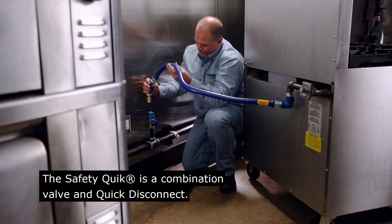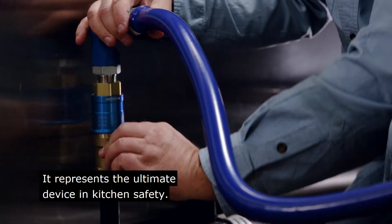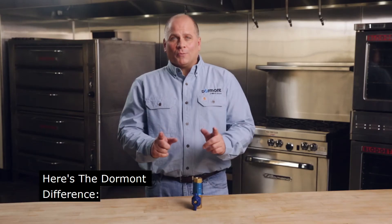The Safety Quick is a combination valve and quick disconnect. It represents the ultimate device in kitchen safety. Here's the Dormont difference.